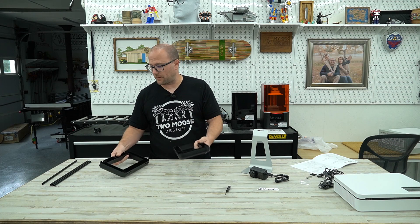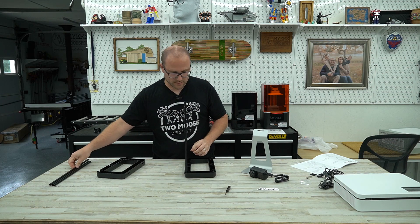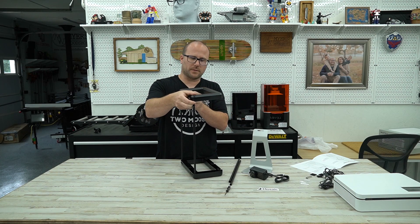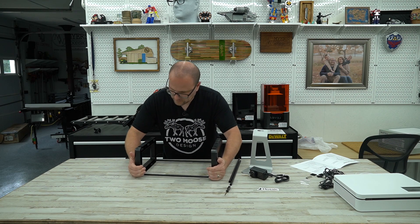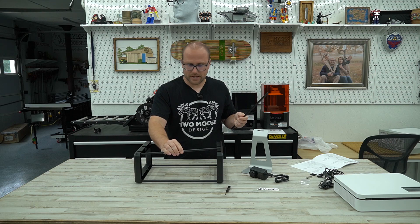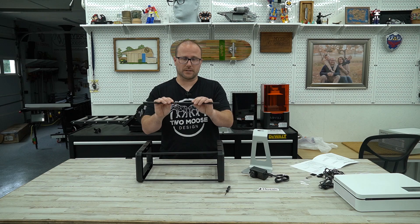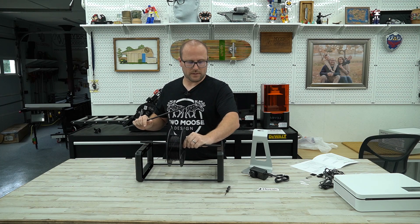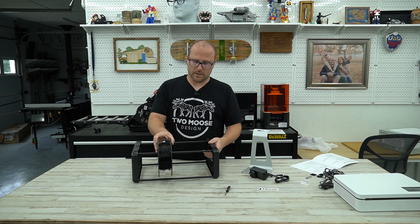The first thing we're going to do is assemble the stand. These plastic pieces are actually what hold the filament. We stick two rods down below and two rods into this one. Once they're in, we push them together and that's the base. The upper rods actually slide in through slots up here, so you can remove them when you need to change the filament rolls. Here's a roll of filament — you just stick it through the slot and down, and you can have multiple rolls on this roller.